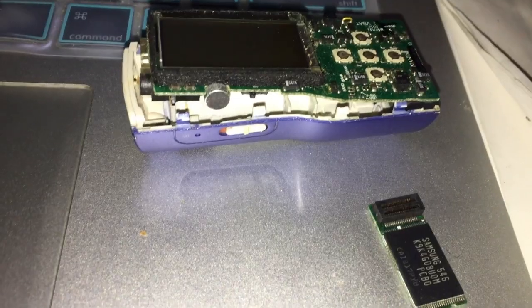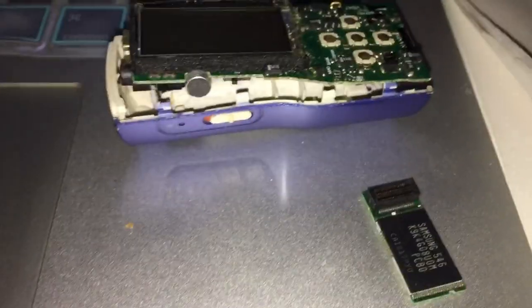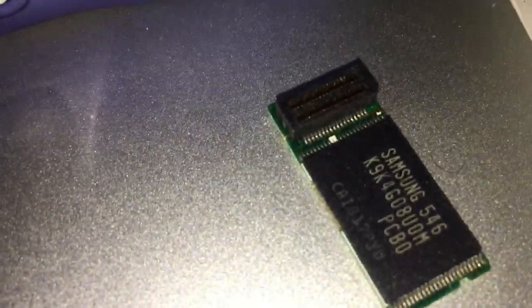I decided to fix this Sansa MP3 player slash radio — a piece of vintage tech I didn't want to just throw out. I grabbed some tools, unclipped it, and got in there to see what was going on with the board. What I was mainly looking for was battery corrosion to see if there was anything wrong with the battery contacts.